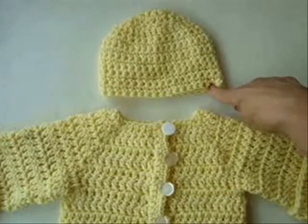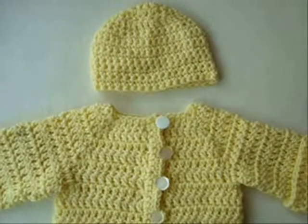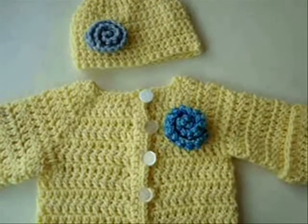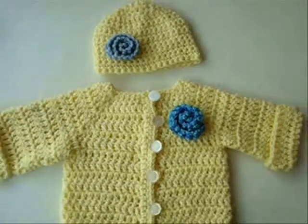To make this matching hat, click on this link. To make these flowers, click this link. Thank you.